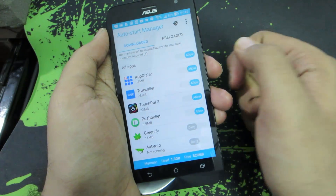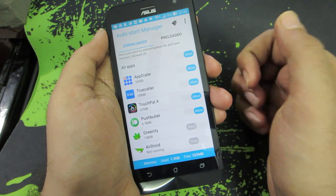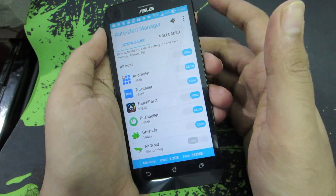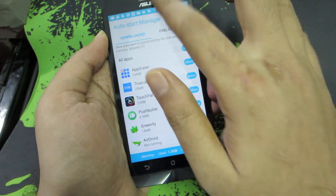Next we have something called Auto Start Manager, which you can use to block applications from starting every time the device reboots. It's something really nice to have and it comes pre-installed.